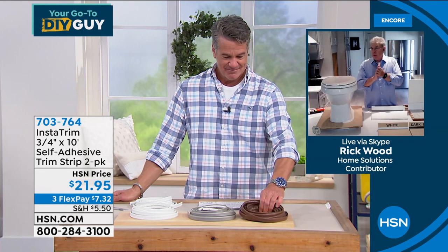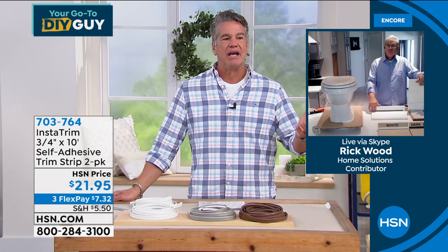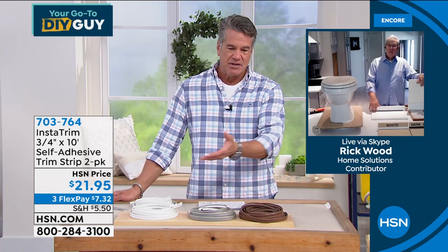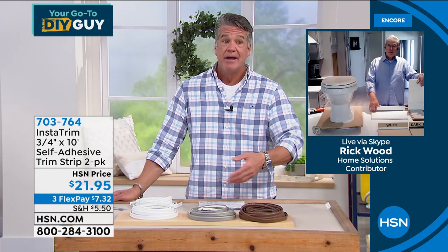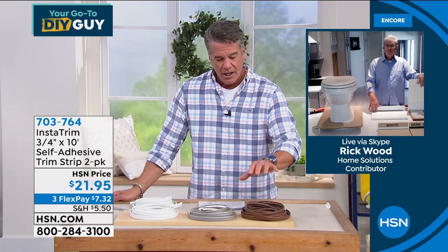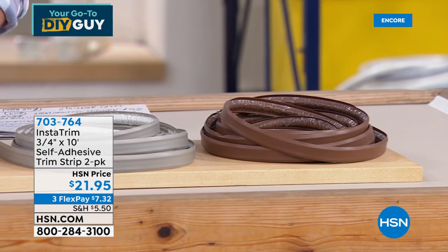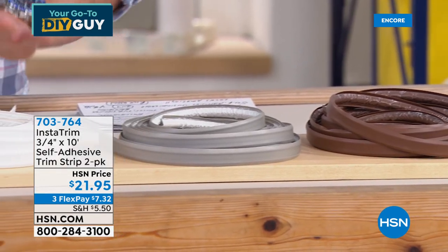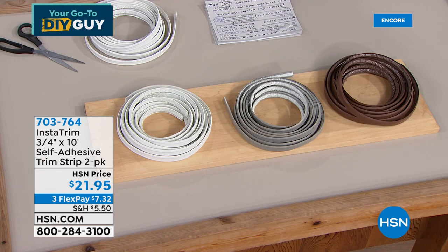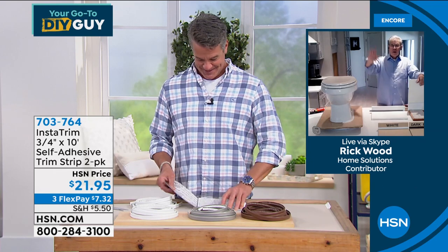It's easy, it's smart, it looks fantastic. If you want to spend hundreds having a professional come in, or you can do it yourself. It comes in brown, gray, or white — most people get the white, which is a great kitchen or bathroom color. Grab as much as you want. Rick Wood — the man. Great seeing you again, take care.